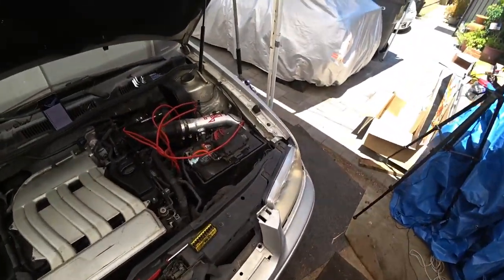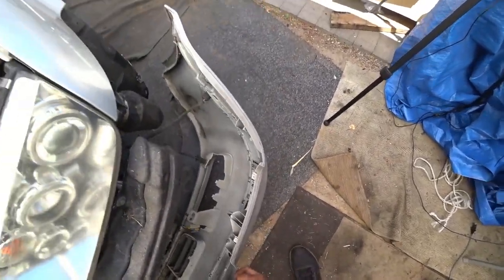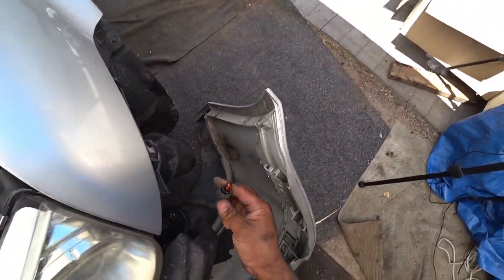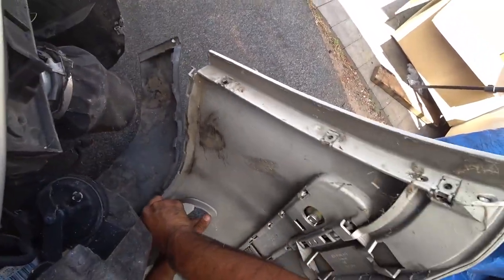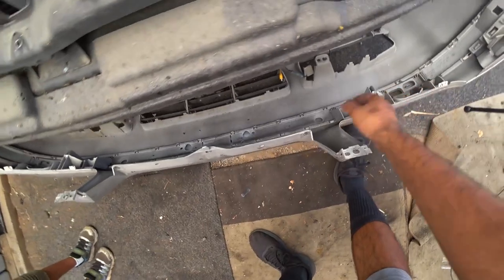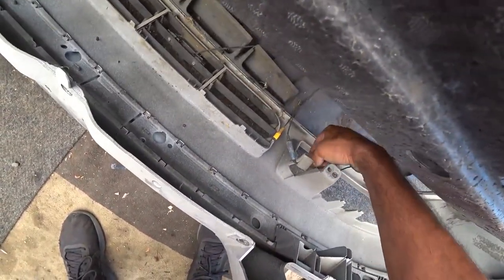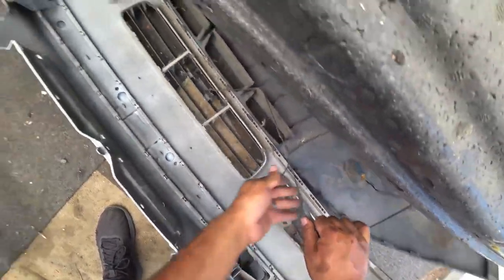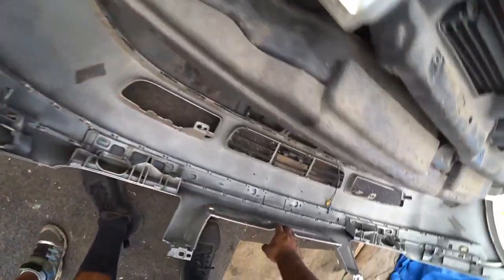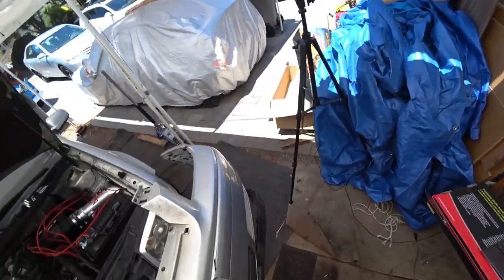So now we got the whole bumper coming off. Now there's some stuff on here that's wires we have to concern ourselves with. This guy had a front camera, by the way. I don't know why, but he had a camera on the front of the car.